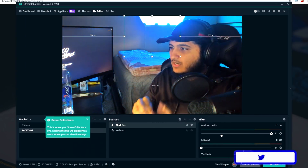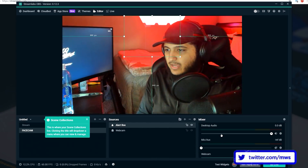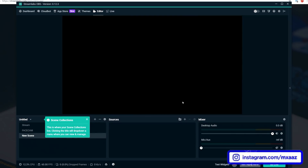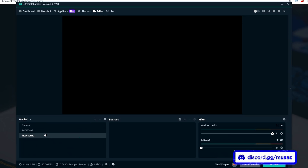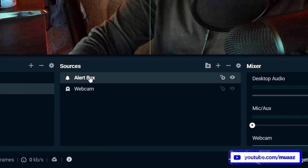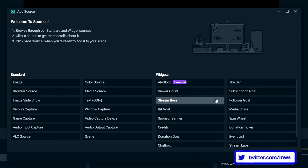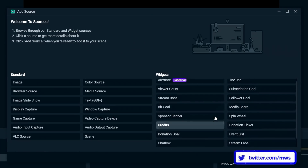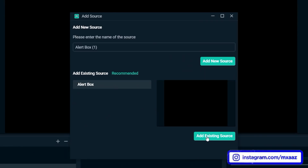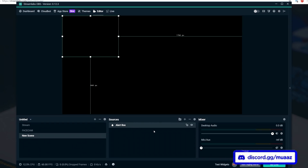Most people watching this video are probably not going to see themselves right off the bat — it's probably just going to be a blank screen. So now I'm going to show you how to add a webcam and a screen recording. Because it imported my scenes from normal OBS, my alert box came over, so I'm going to go back to the new scene, hit the plus button, go to widgets, and add back the alert box by hitting add source and then add existing source.